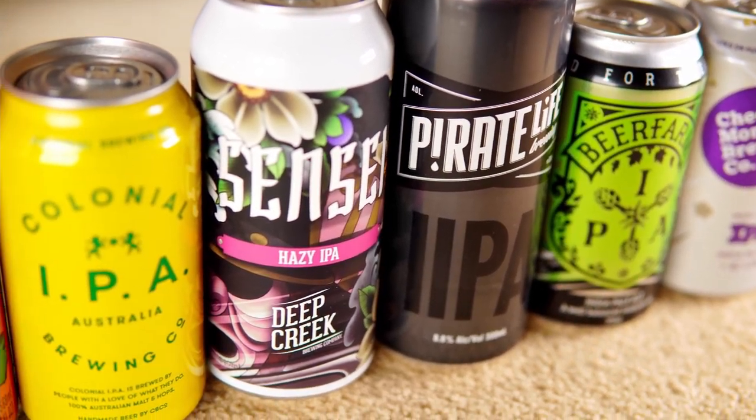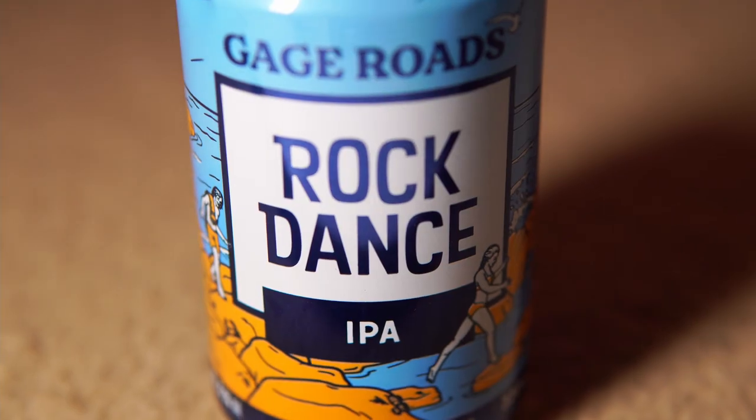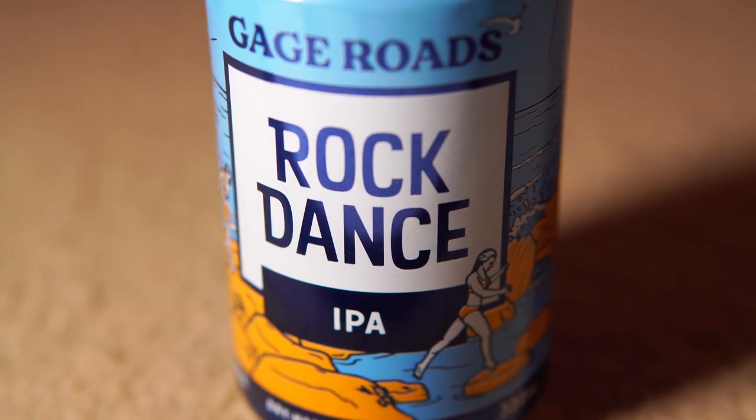This episode is part of our Australian India Pale Ale series. Today's beer is Gage Roads Rockdance IPA.